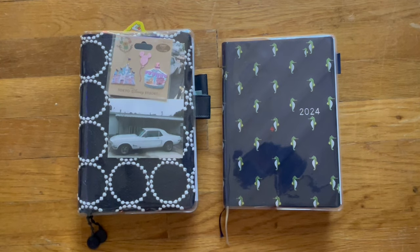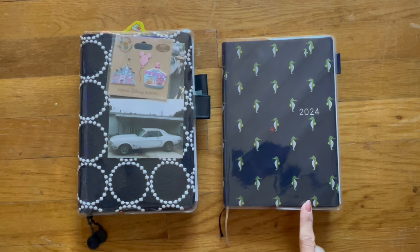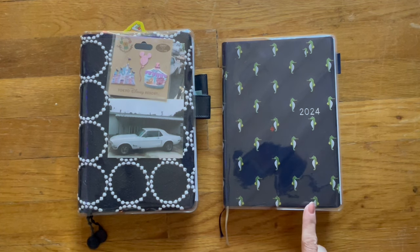Hi, welcome back to my channel. Happy Holidays! Today I want to share with you how I decided to set up my Hobonichi A5 Hun as my writing notebook.